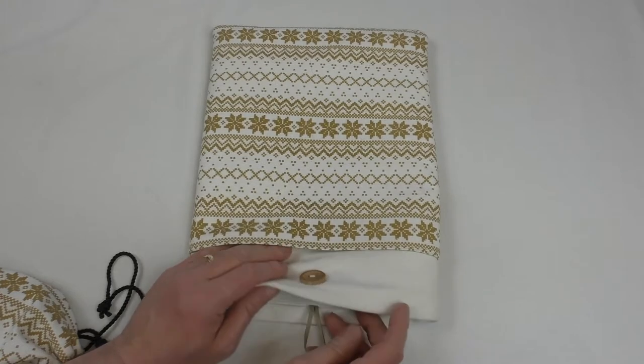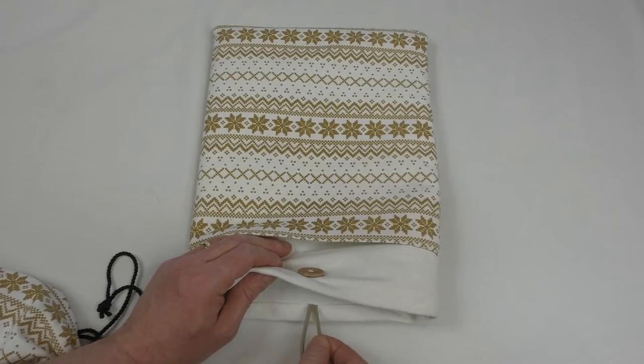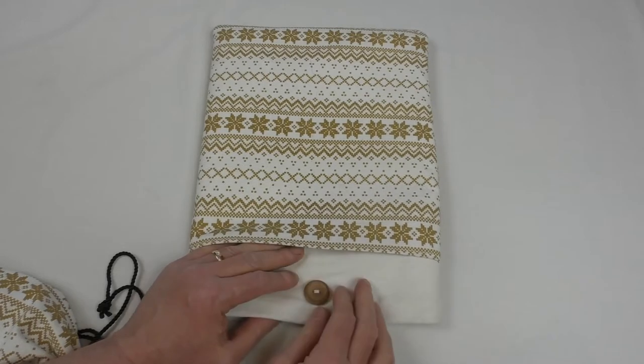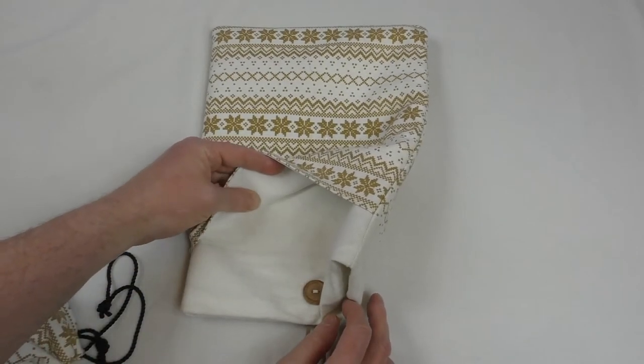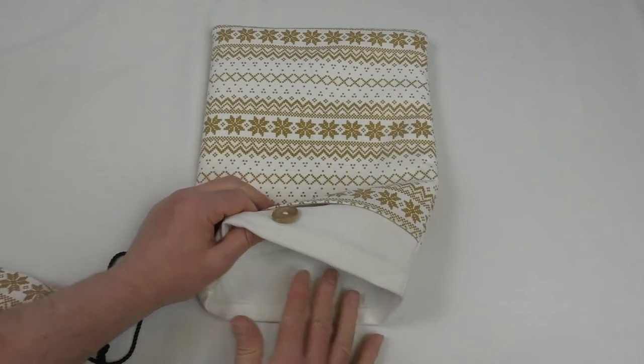Even this strap has fared well — I was expecting it to possibly snap, but it is still in extremely good condition with no wear and tear and it hasn't pulled away from its stitching at all. The fleece inside is absolutely lovely still, smooth and hasn't lost its nap.